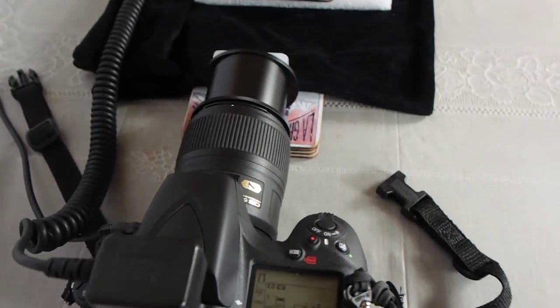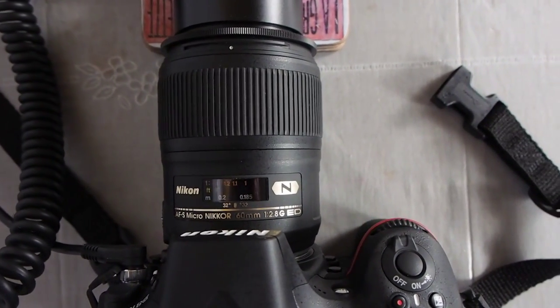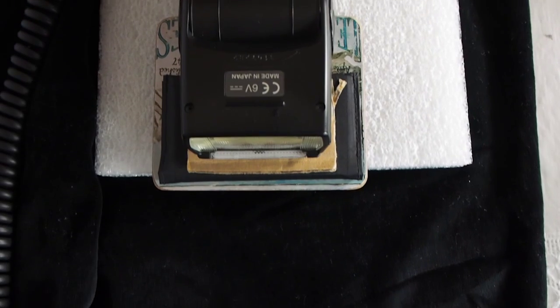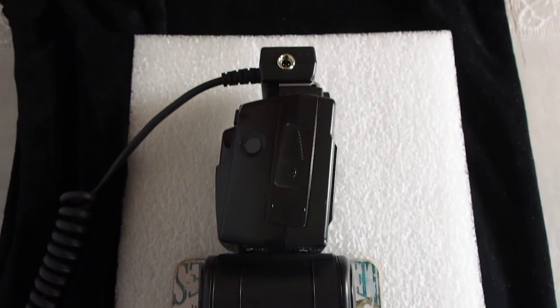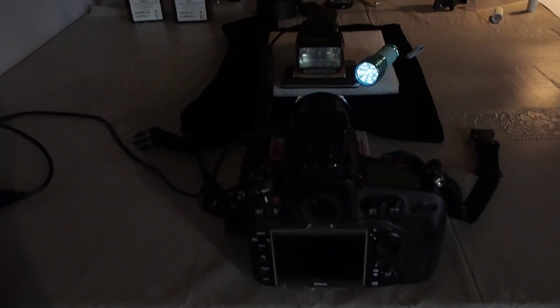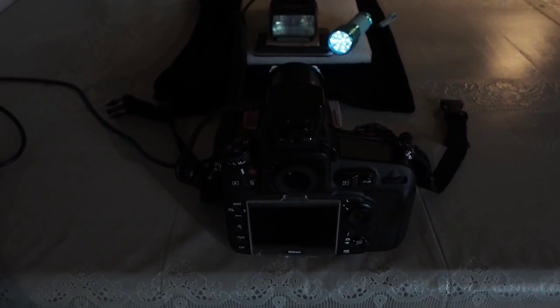It's also a good idea to do a custom white balance at this point with no slide in the copier. The torch is used to help focus on the slide. I can leave it on all the time because I use 1/320th of a second for the exposure at F8, and the torchlight doesn't affect that exposure at all. It helps to use the AF-on button for focusing so that the AF doesn't engage every time you take a shot.